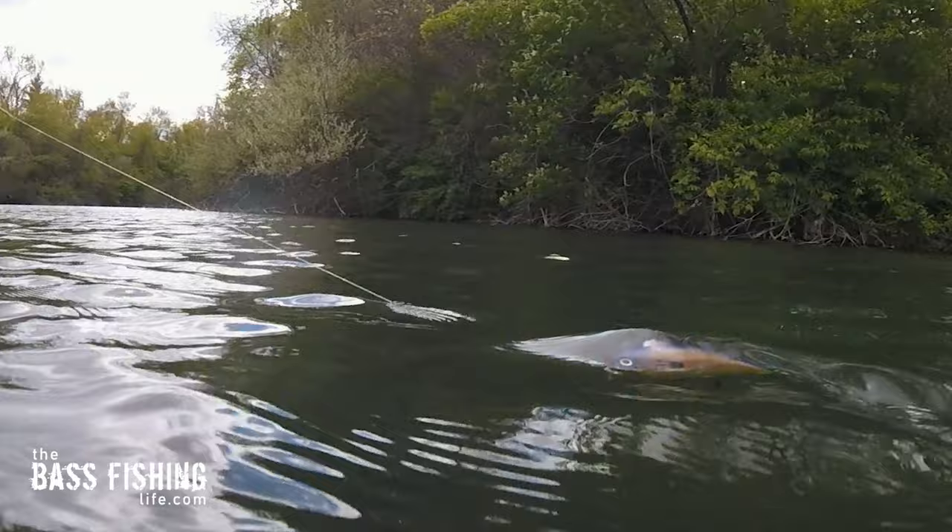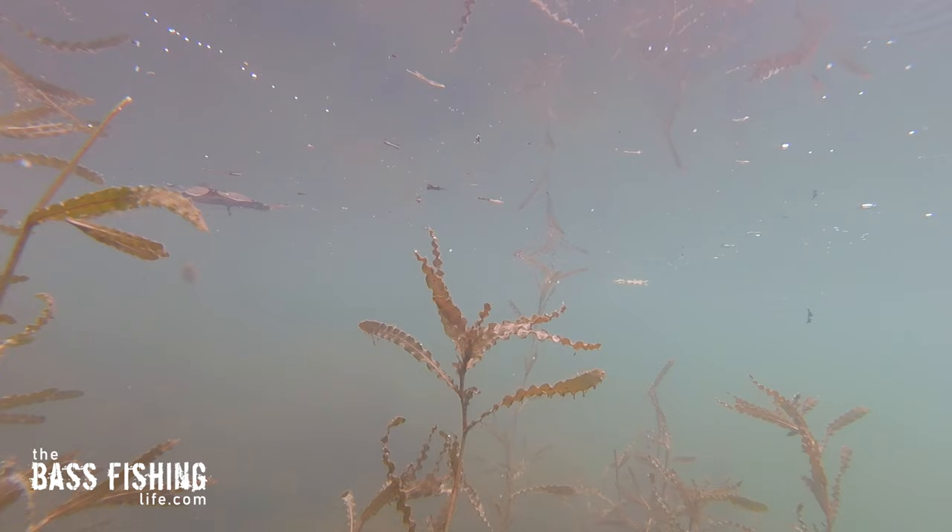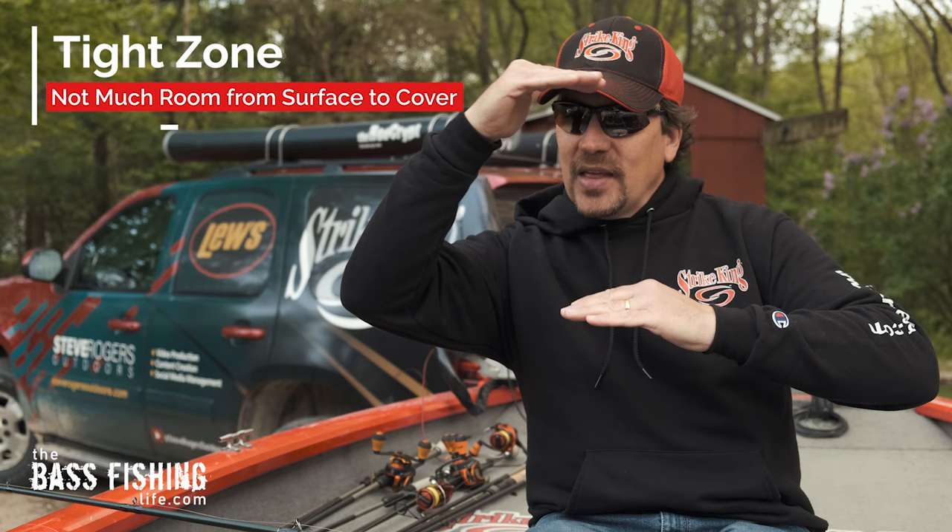But this particular design, with your more traditional square bill bulging body design and this hard angle on this bill, just creates an incredible action. Now there are three different ways that I like to retrieve a wake bait, but I'm gonna talk about the types of areas to throw it first. If you've got a zone of water that is above vegetation, above wood, even a shallow rocky shoreline — a wake bait is amazing.